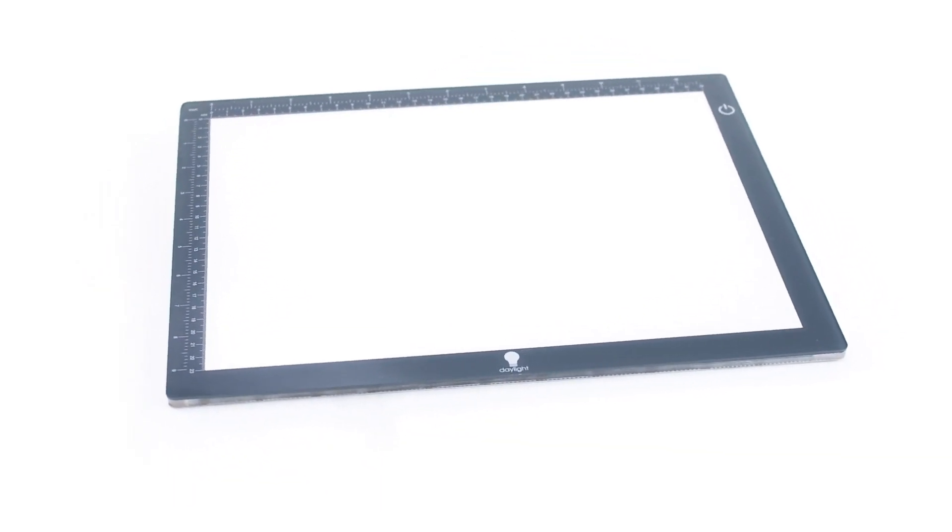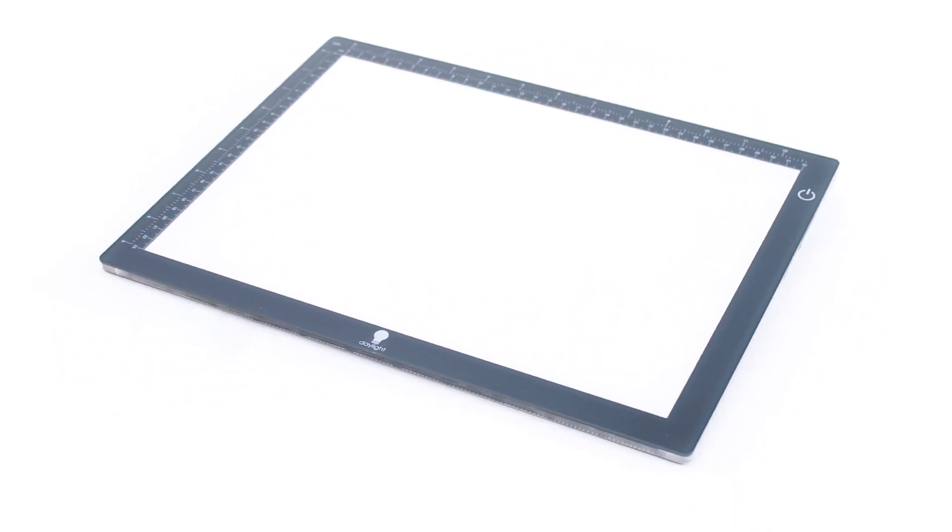Both sizes feature a handy printed ruler guide. Very popular for artwork, paper craft, quilting, and many other uses.